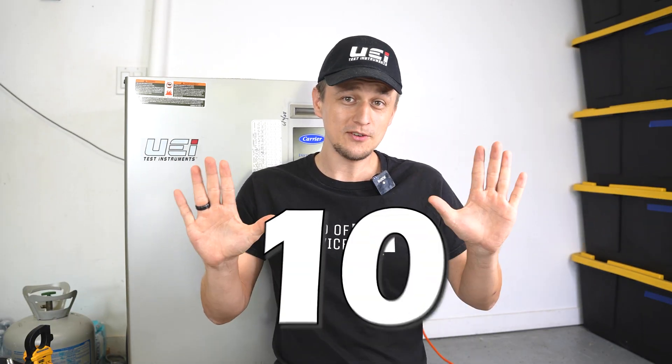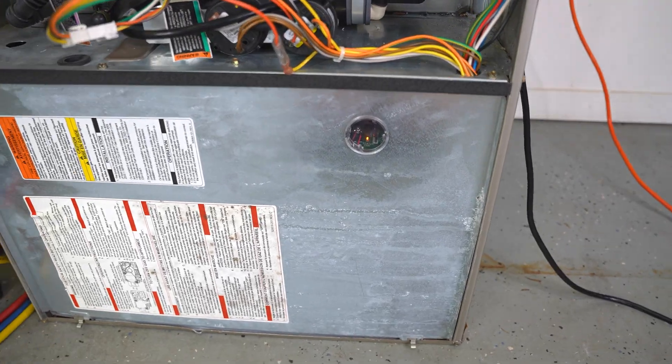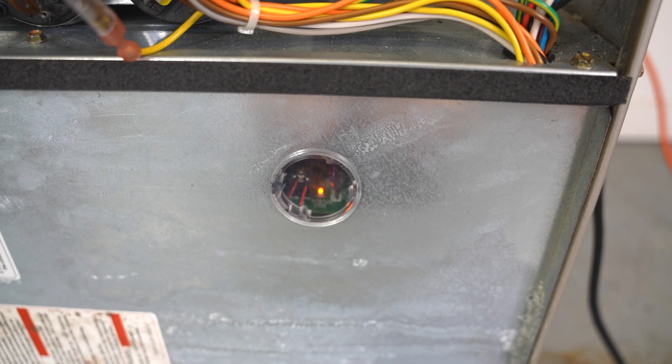In this video, I'll be going over 10 reasons why the furnace is not getting power, or why the little LED light on the control board is completely blank. I believe that an easy fix is the best fix, so let's start with the easy stuff first.